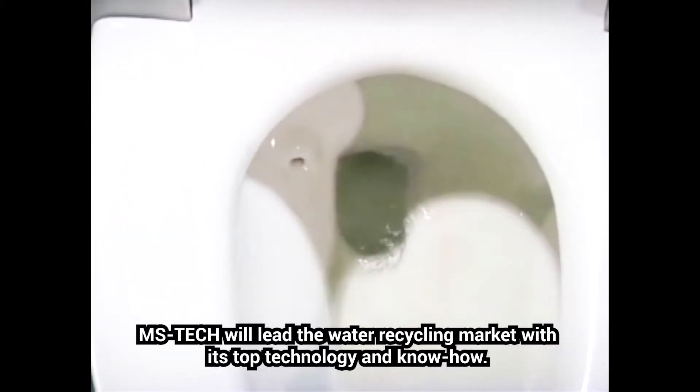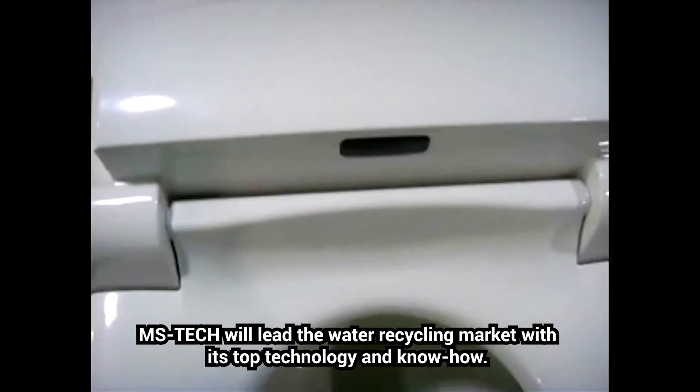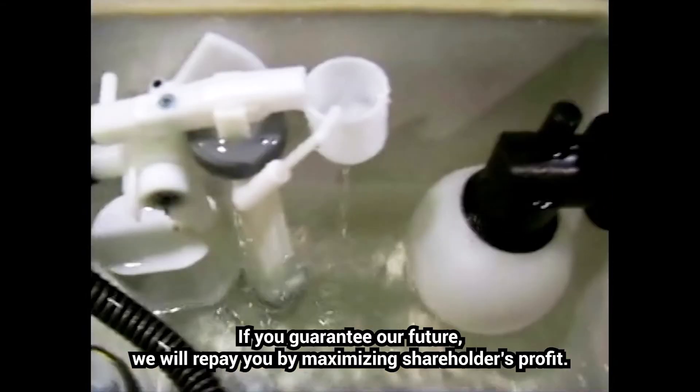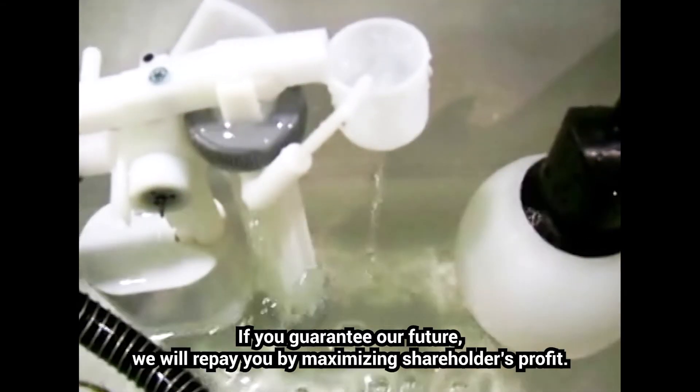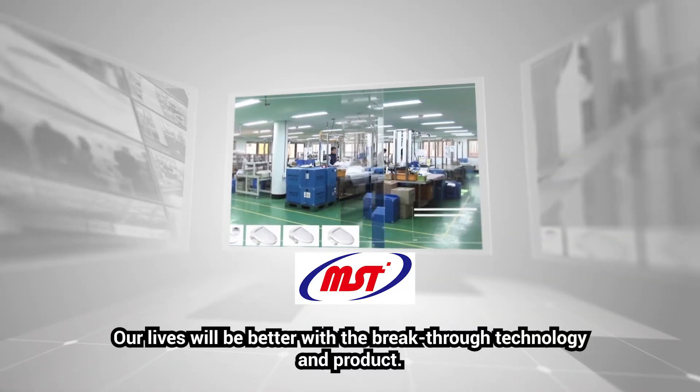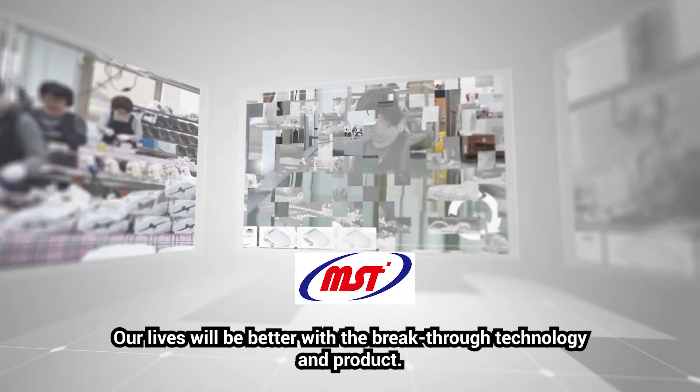MSTEC will lead the water recycling market with its top technology and know-how. If you guarantee our future, we will repay you by maximizing shareholders' profits. Our lives will be better with breakthrough technology and products.